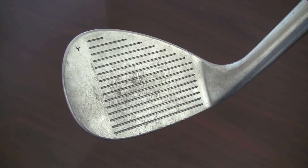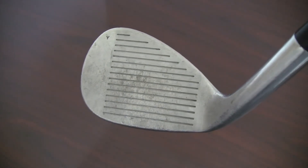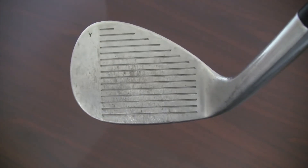This is an example of a wedge in good condition. Although these clubs have been played with frequently, they remain 100% playable, as all of the markings are purely cosmetic and will not affect performance in any way.